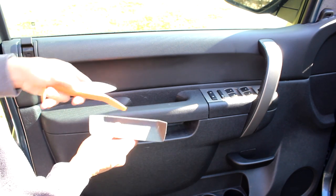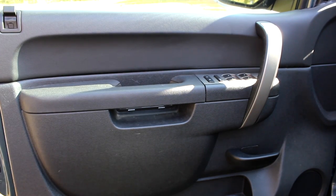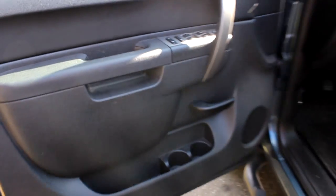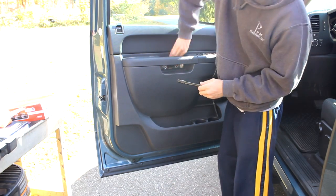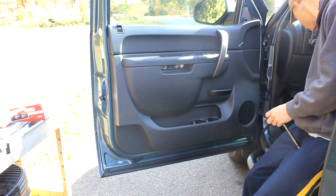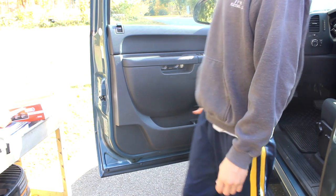If you had a screwdriver, you're going to get behind there and scratch it up. There are two 10mm bolts or screws behind there, so we're going to remove those. There are your two 10mm bolts — obviously you want to put them somewhere where you're not going to forget about them or misplace them.